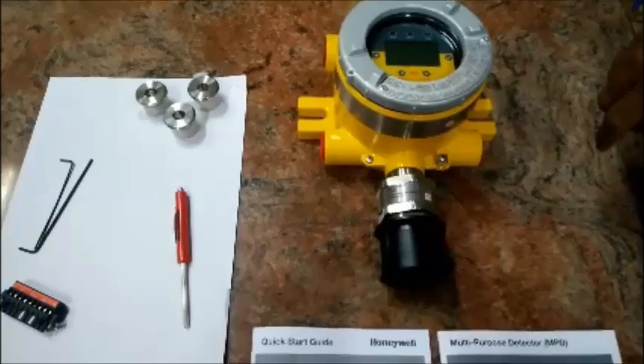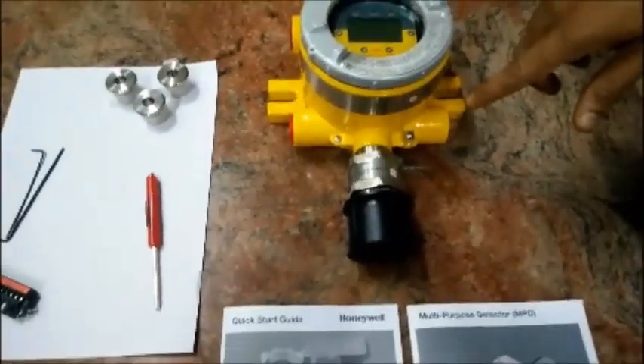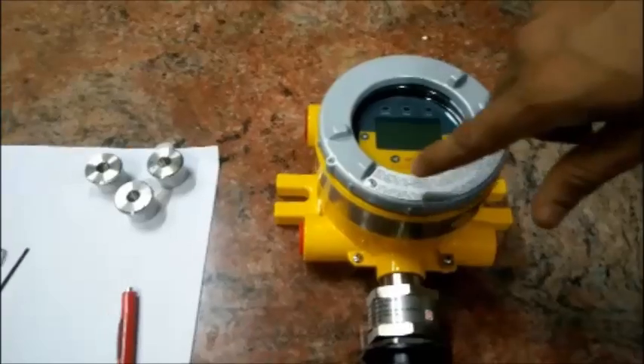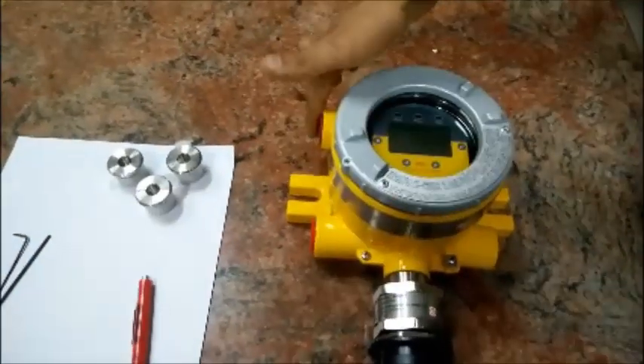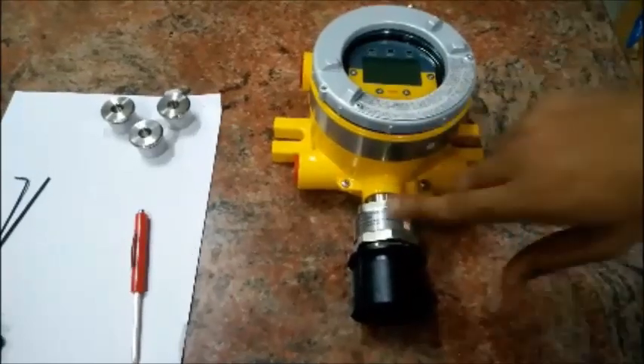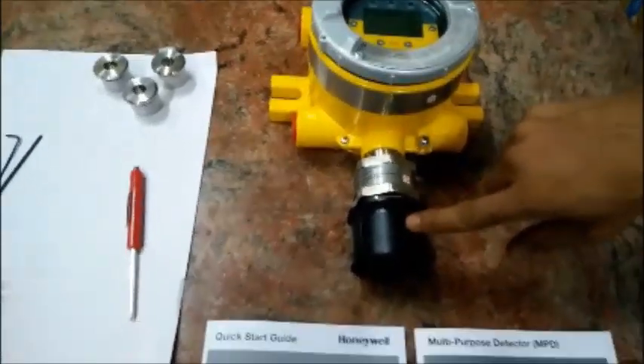Let's have a quick review on the products and catalogs that come along with XNS Transmitter. This is a transmitter with 5 entries: 4 entries sideways, 1 bottom sensor, 1 sensor, and a weather cap.